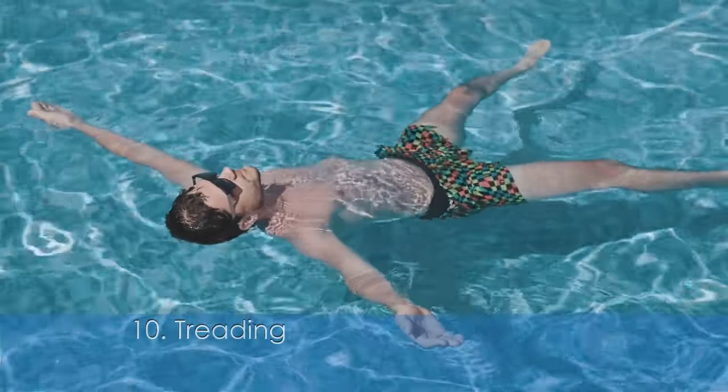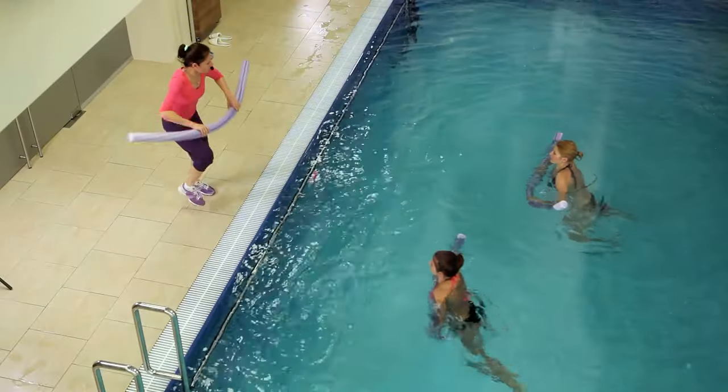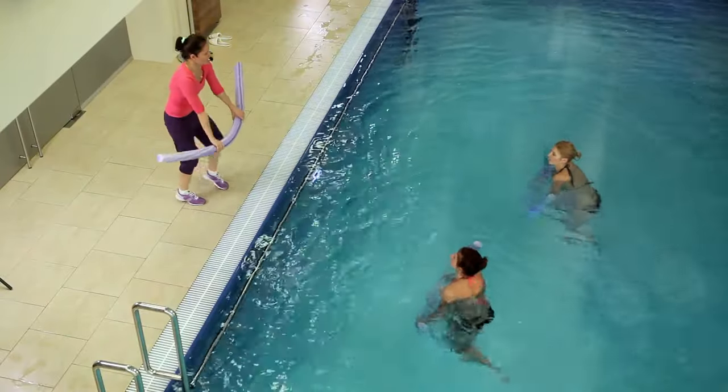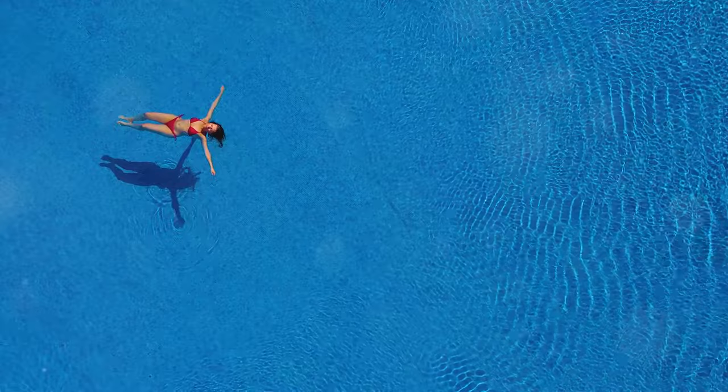Finally, there's treading water. Not a stroke per se, but a vital skill to stay in one spot with minimal effort. Keep your body vertical and kick gently to stay afloat. This skill is essential for survival and can be a great way to rest while swimming.